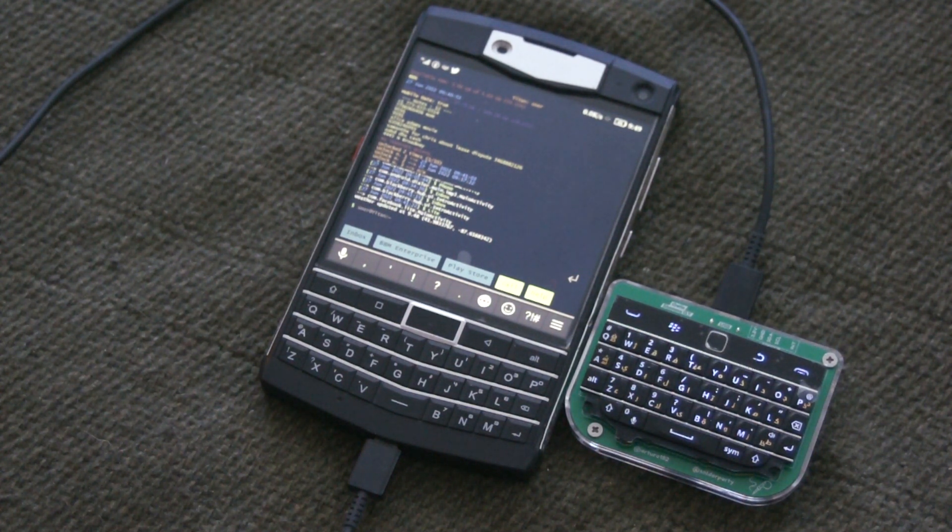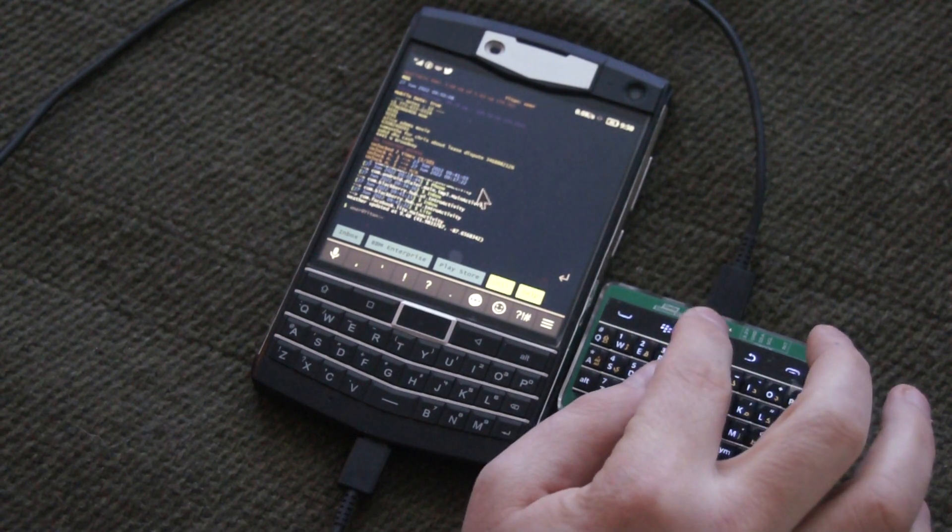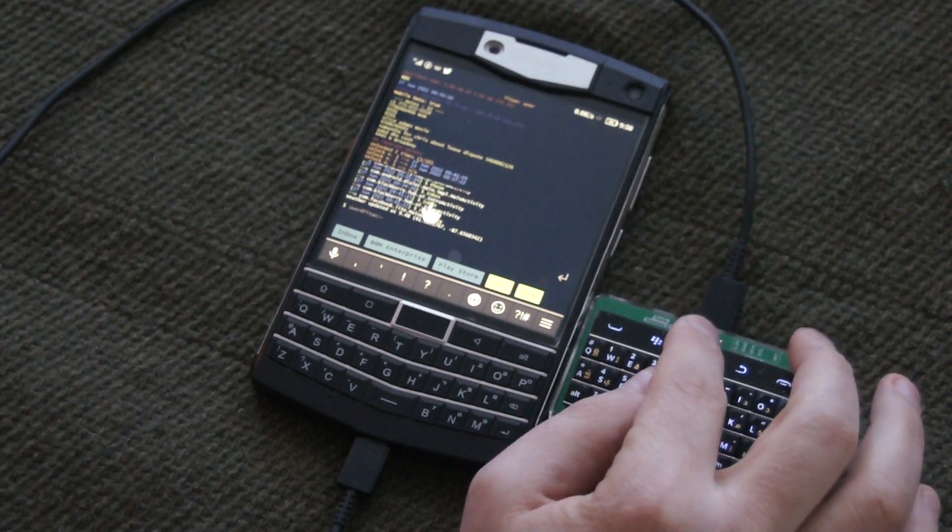Here is a Q10 Blackberry keypad hooked through USB into an Android phone. I'm going to try some things here, but first I'm going to see what the tool belt does. Oh, it's a mouse cursor. Nice.